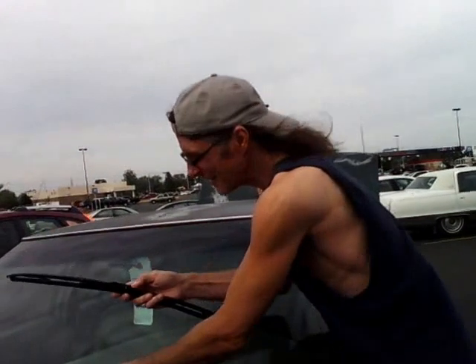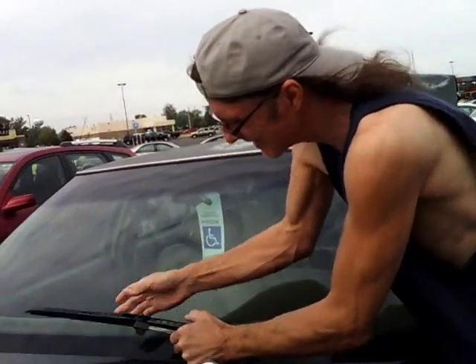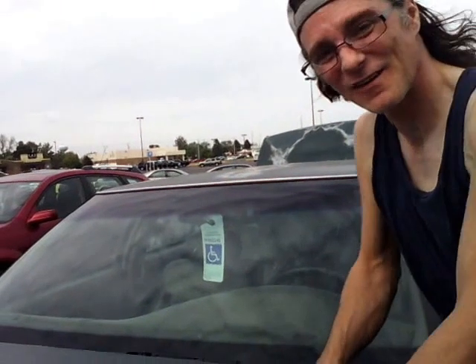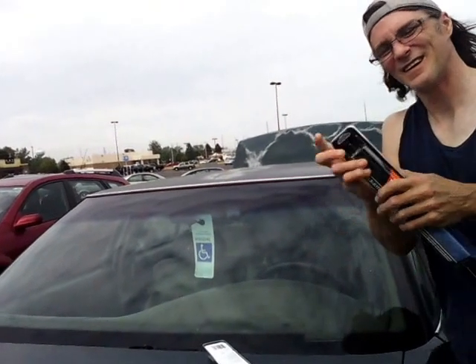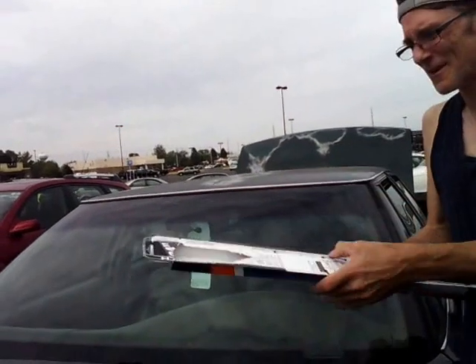We're going to push it right in the hole there, just like that. Just like that, everybody — it was really easy. And I'll do the other side just quick. And there's the other side for everybody.